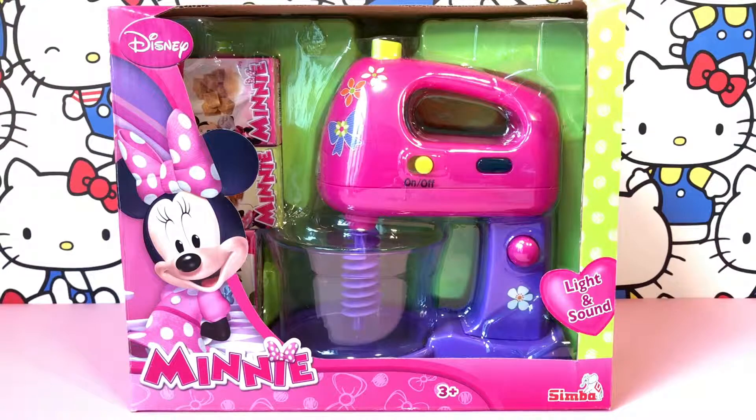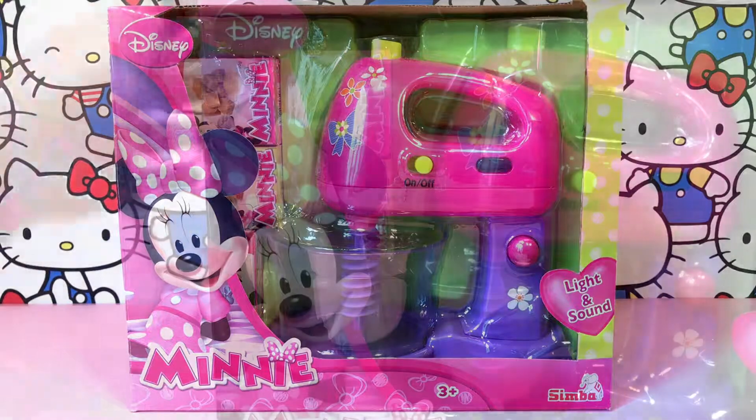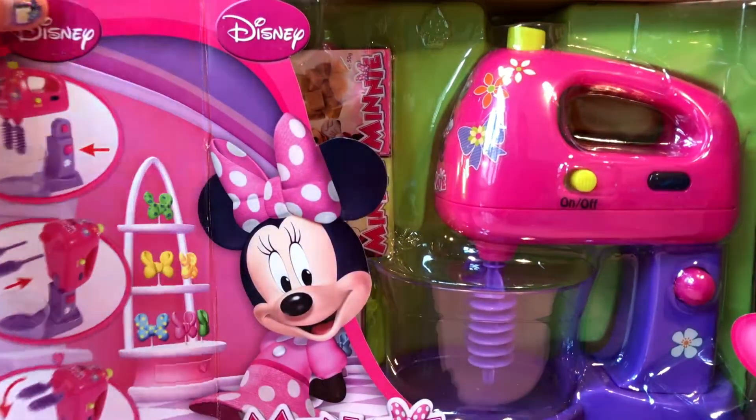Hello everyone! Do you want to join me today opening up this really cute Minnie Mouse mixer? This is a pink and purple mixer with Minnie Mouse and it's got light and sound. So let's open the box.